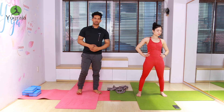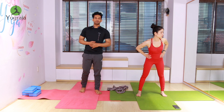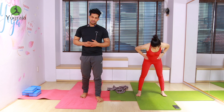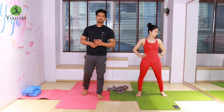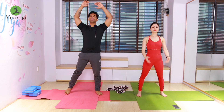Five, six, seven, eight — reverse: eight, seven, six, five, four, three, two, and one — come up, inhale. Then exhale, both hands down. Now take your feet out to the mat and open your legs wider — double your shoulder width.